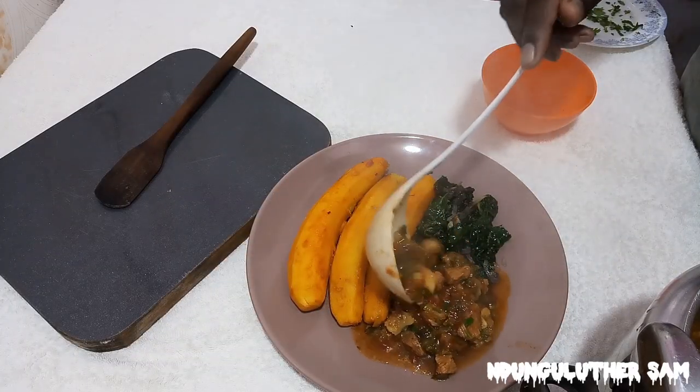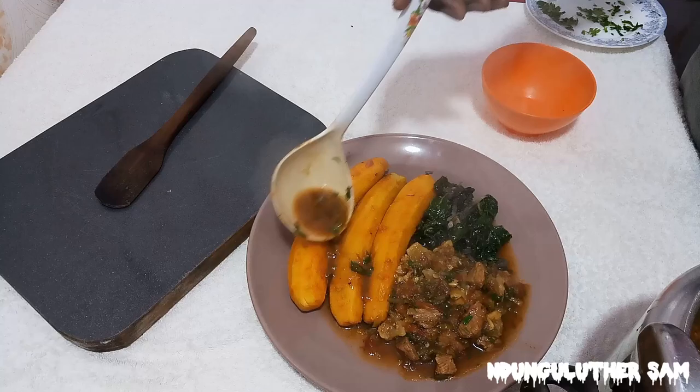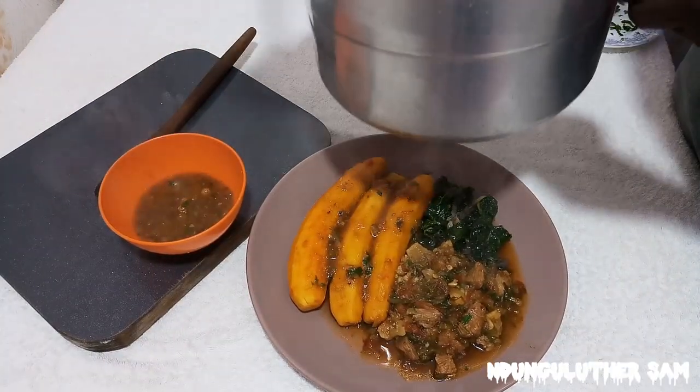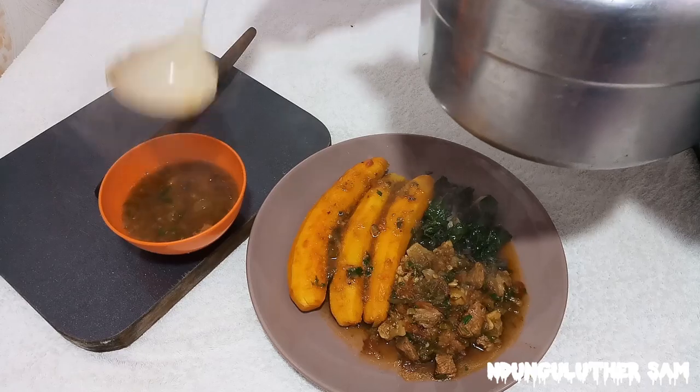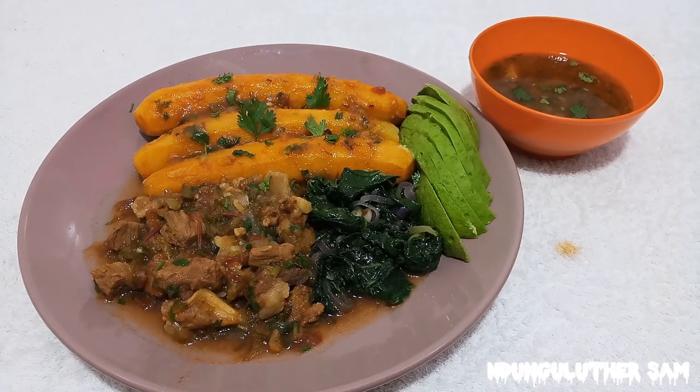I love this particular recipe because it's stress-free and you do not require any cooking oil. Today we are going to be making some beef stew. I've made a similar recipe before — a wet fried beef — and you can check that out. These are the list of ingredients I'm going to be using.